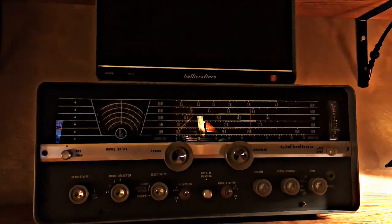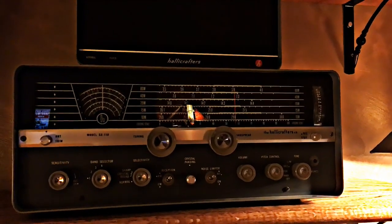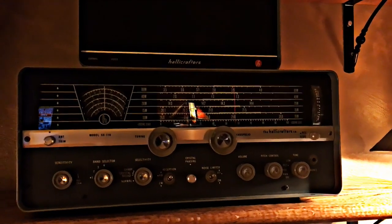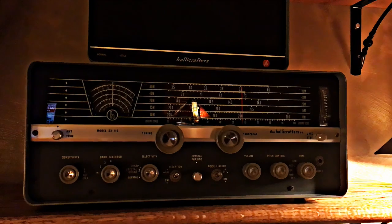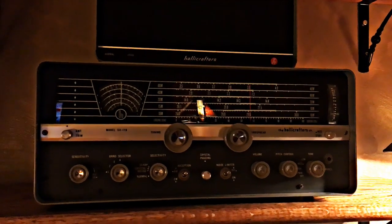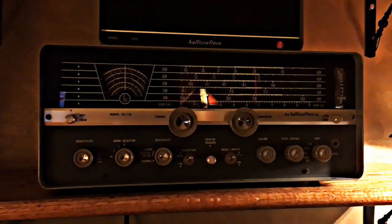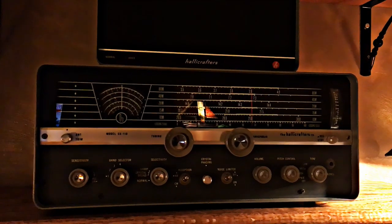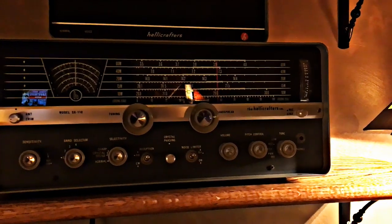Something a little newer — this is a Hallicrafters SX-110, a four-band general coverage receiver built from the 1960s to 1963. An interesting fact about this particular model: it was used by Stig Wennerström to receive his orders. He was a spy in the UK and he received his orders from the Soviet Union on a transceiver exactly like this one.